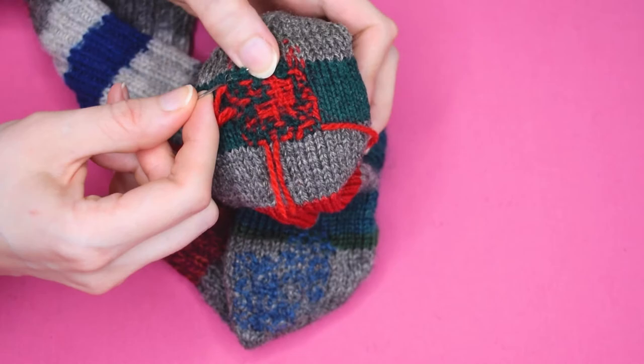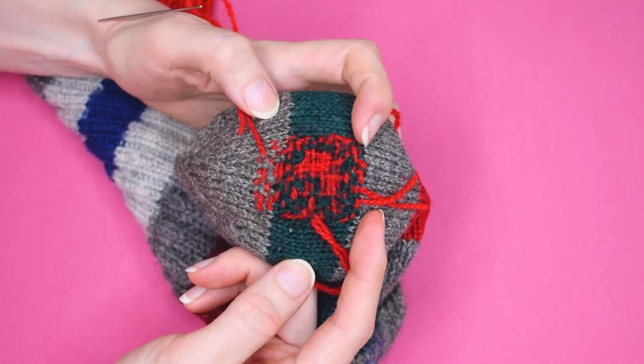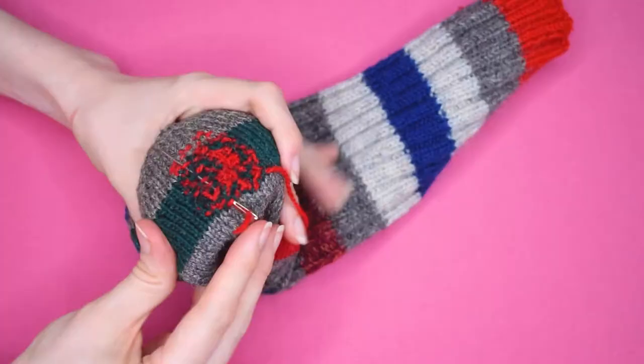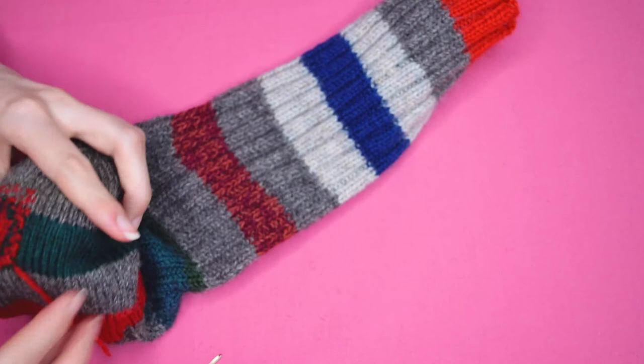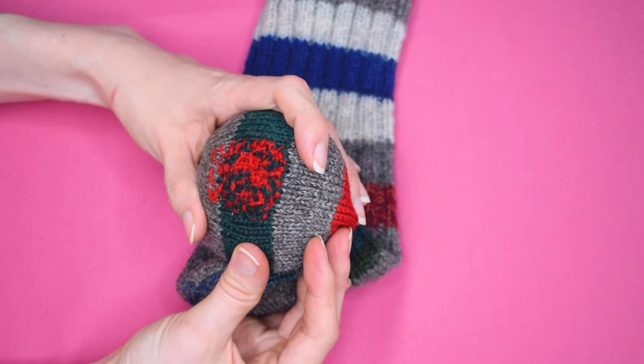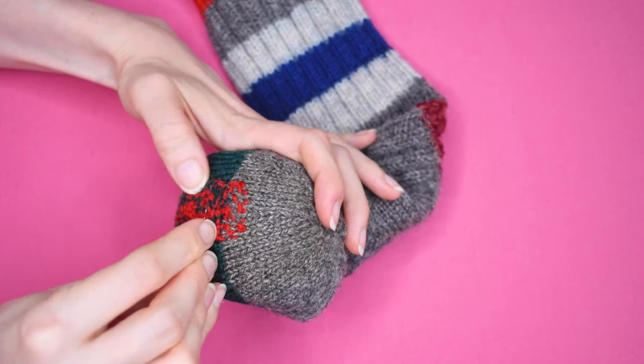Now it's time to weave in the yarn tails. I like to weave them towards the middle of the darn, but sometimes I weave them in vertically or horizontally too if I think it might make the finished result look better. The next step is optional — weaving in some extra threads to make the darn look tidier. You do not need to do this for a strong repair, as the warp and weft darning technique is already pretty strong and sturdy. This is mainly to make it look good.